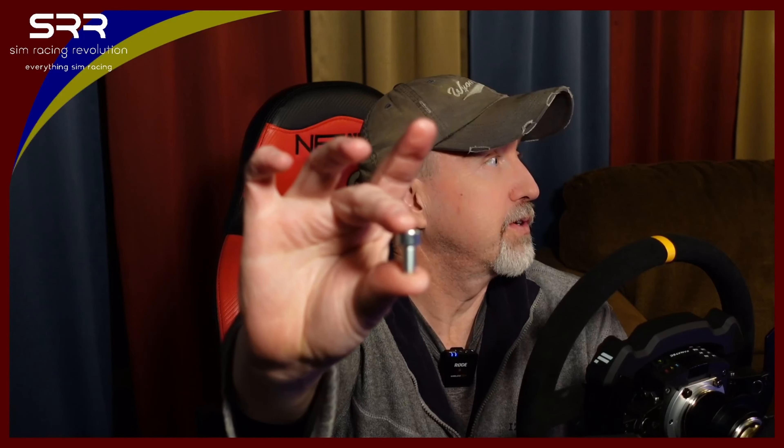Something else really cool about this design is the way the bolt holes are inset. When you set the bolt in, it sits all the way in there, so it won't affect your wheel rim quick release hitting that at all. It works out perfect. You just put your T-locks in the channel on your profile and it screws right in. It's awesome.